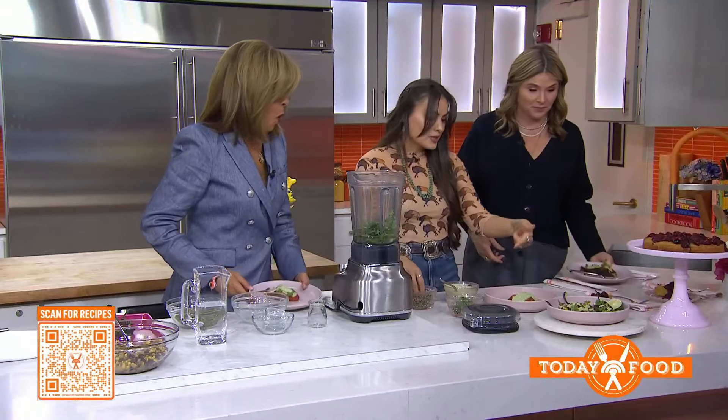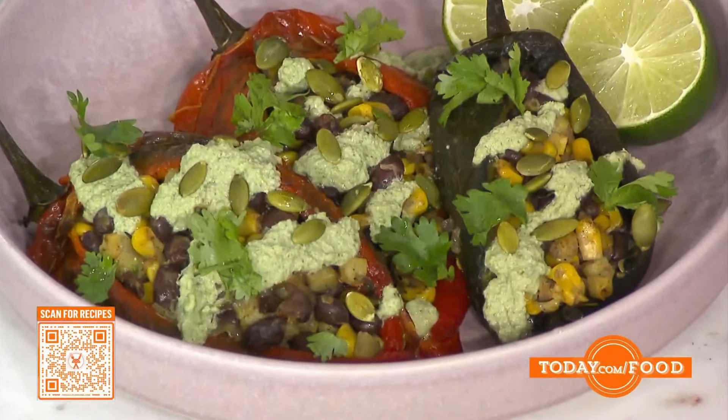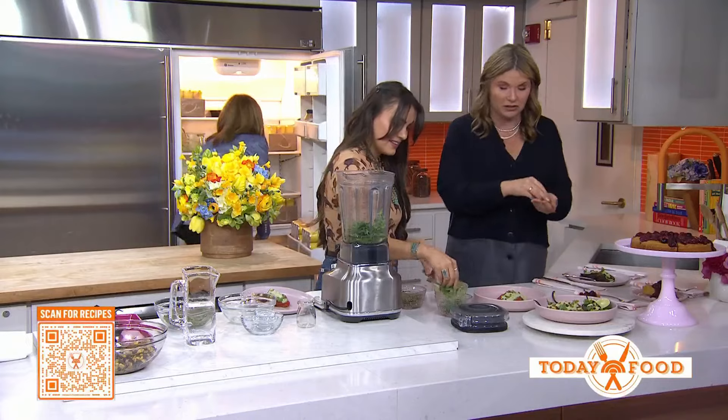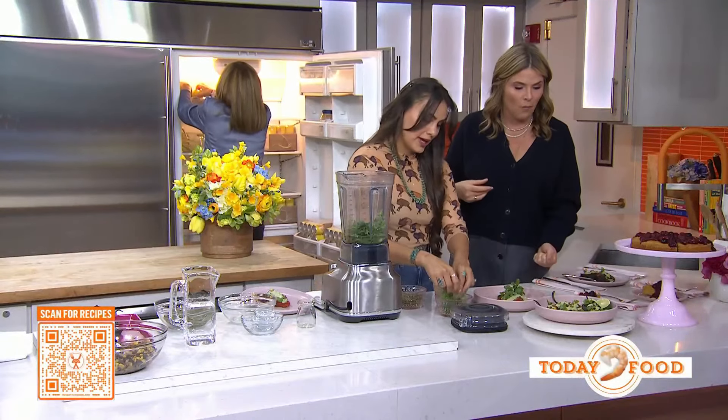A good way to garnish this is also by doing some toasted pepitas on top. We also have a gorgeous dessert you can serve with it — this is called wajapi and a sweet corn cake.